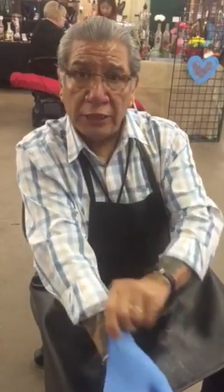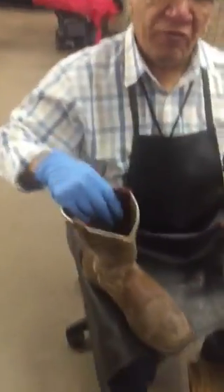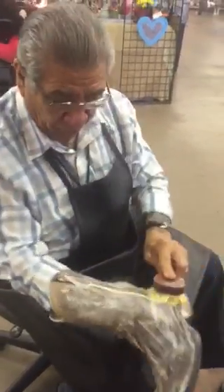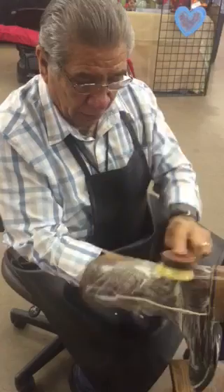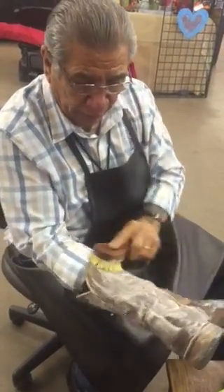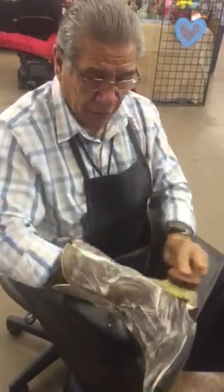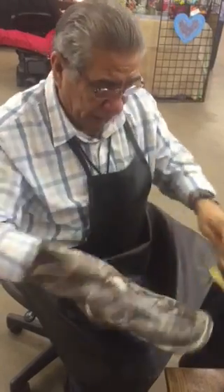I'm Ernie and I do shoe science here in San Angelo. I'm going to do one boot so everybody can see what I do and you can do it yourself. The first thing I'm gonna put saddle soap in this boot. The saddle soap is real good. That way if you don't have somebody to do it for you, you can do it yourself and save some money.